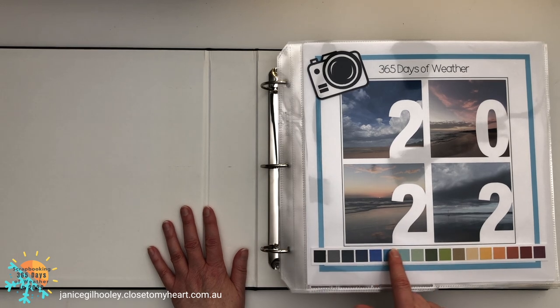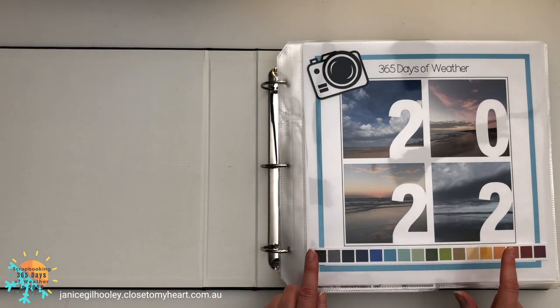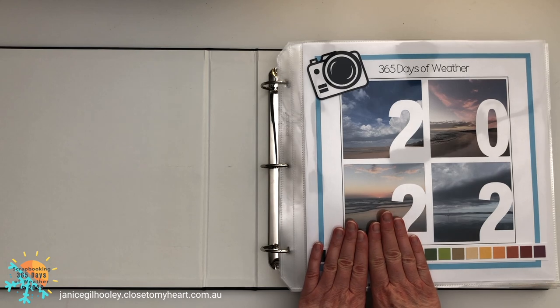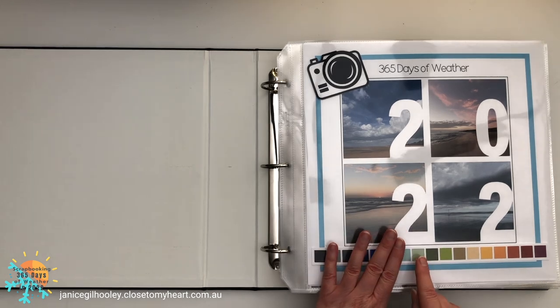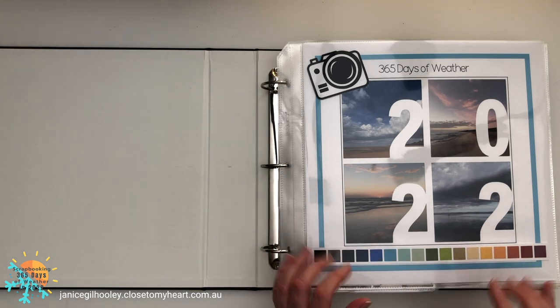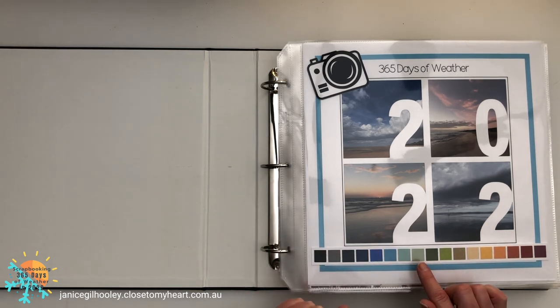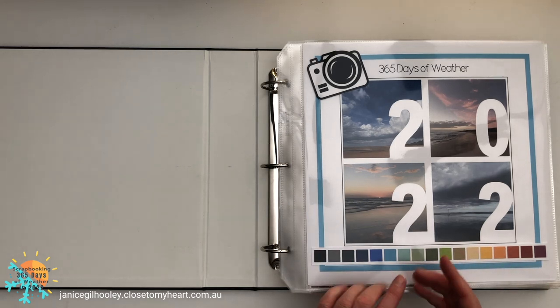If you are new to this whole project, I'll give you a brief introduction. You'll see a color bar across here — all of these cardstock colors represented the top temperature of each day. Where I live I never got down past this color palette here. I nearly got to sage, which is one of my all-time favorite colors, but I just missed out. Each of these colors represents a bandwidth of temperature, and we use the dark side and the light side to give more variety.